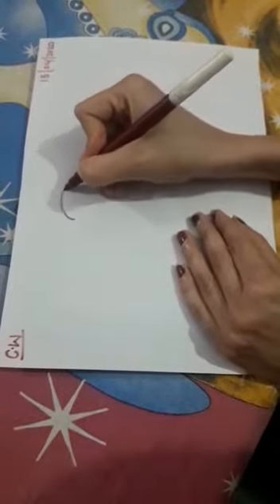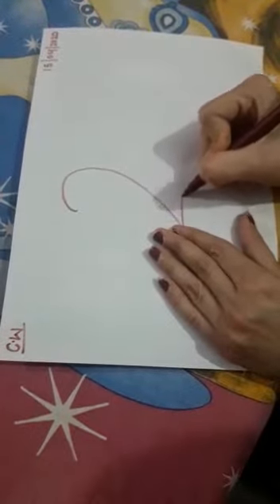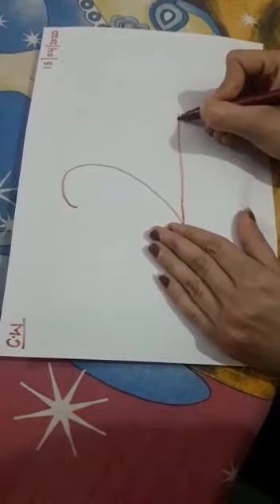First of all, write down two in your copy. Write down two in your copy.